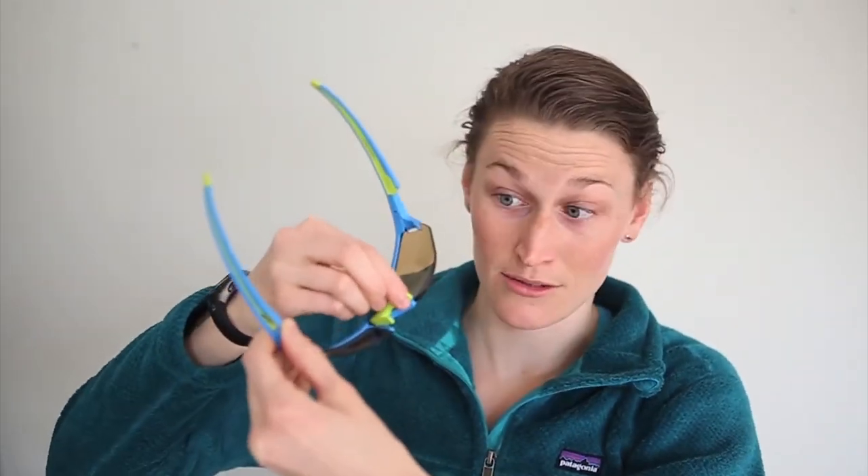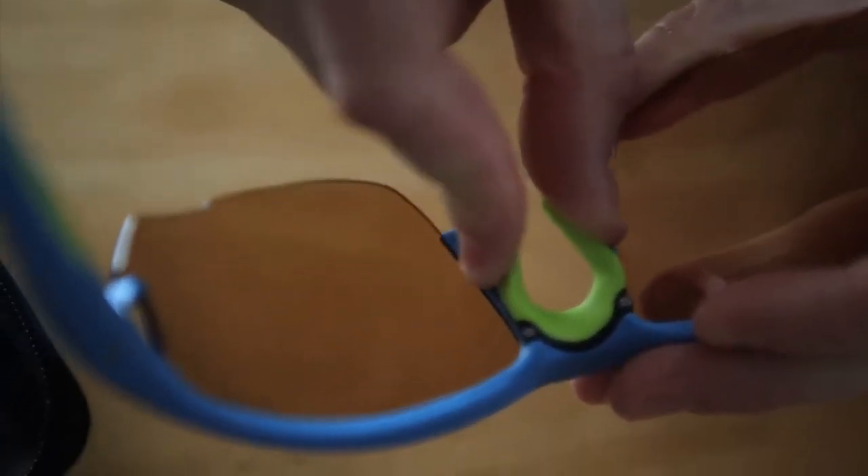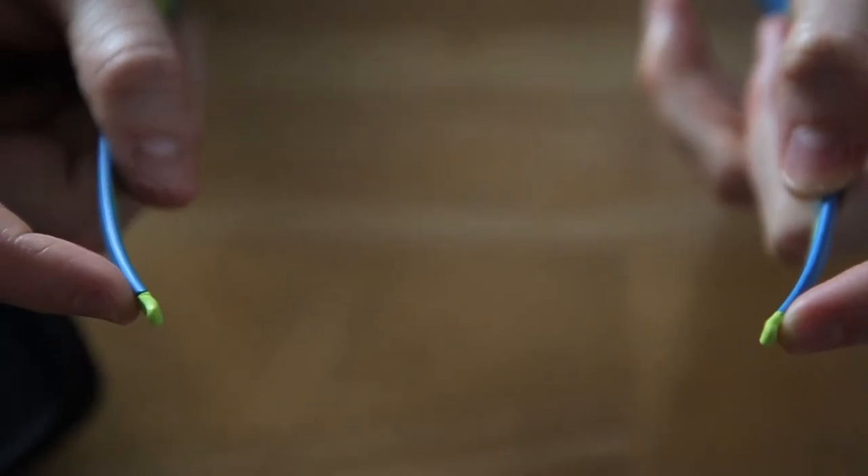So I slide them on — they have a nose grip that is adjustable for different size noses. I actually have a very narrow nose so I can push these together so that they sit on my face. It also has little grips so when you slide them on they stay put as you move.